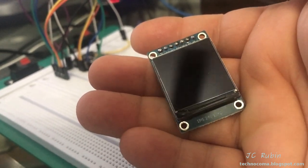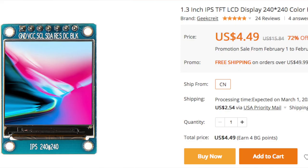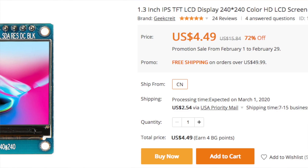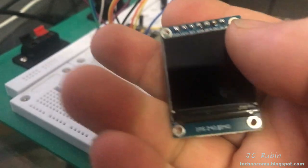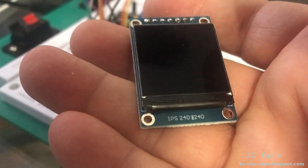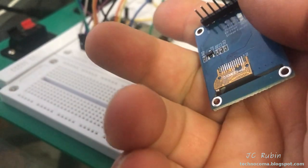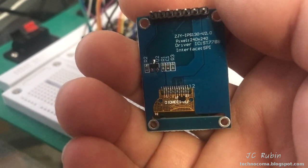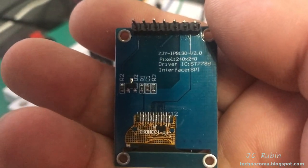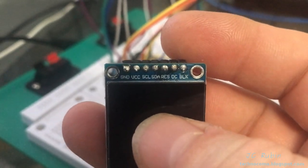I wanted to make a quick video about getting these particular displays working on the ESP32. This is a ZJY-IPS130 V2, got from Banggood — it's an ST7789 display, 240 by 240 resolution. Here's the crux of the problem: it's clearly written on the back that the interface is SPI, and it is SPI. However, when we look at the pinouts on the front, they are in fact labeled as I2C.